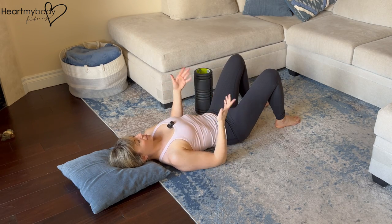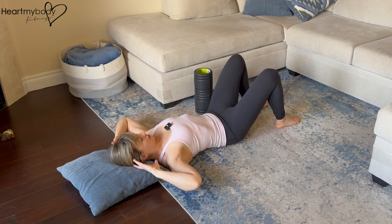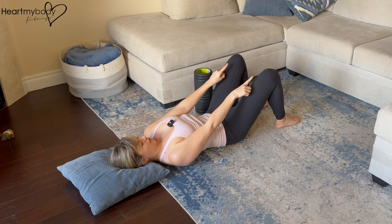The setup for this is the same as the regular dead bug, so you can place a pillow underneath your head for a little extra support if you'd like to, otherwise your head can be directly on the floor. In any case, tuck your chin a little bit so that your gaze goes diagonally forward over the tops of your knees.